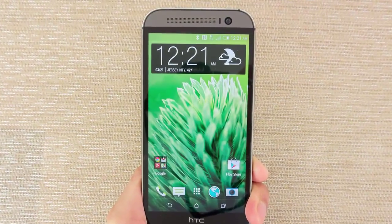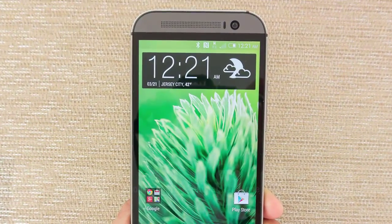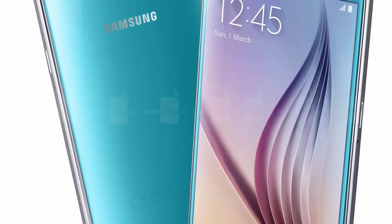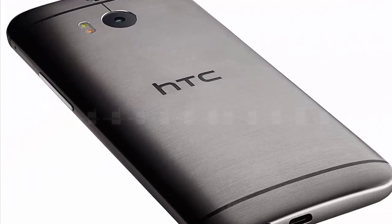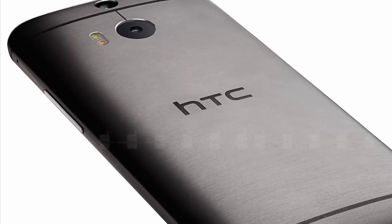Next is about camera. The Samsung Galaxy S6 has a 16 MP rear camera with a wide f1.9 aperture, and a 5 MP selfie shooter. The HTC One M8 has a much different camera solution — it's a 4 MP camera with ultra pixel technology.